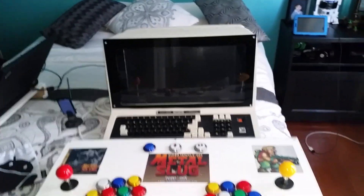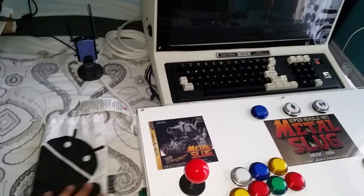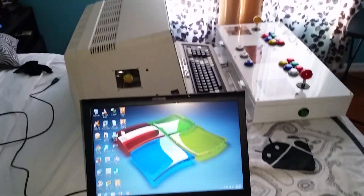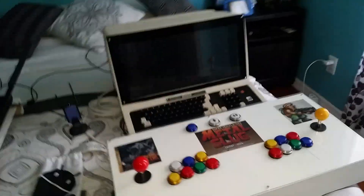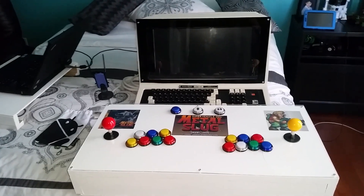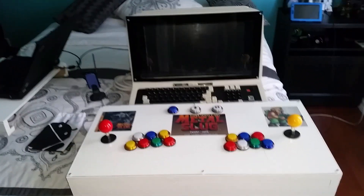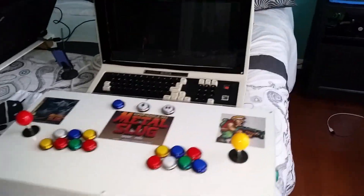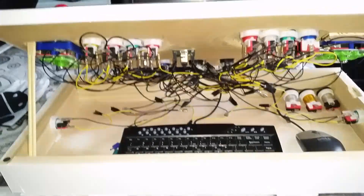Right now the device is off, but I'm going to turn it on so you can see how it works. I also have my Android bag over here because I love Android. I'm working on an upgrade for this arcade machine — I'm going to be using HyperSpin, which is extremely difficult to set up. I haven't set up the HyperSpin front end yet, but I will. Now I'm going to show you the inside of the control panel.